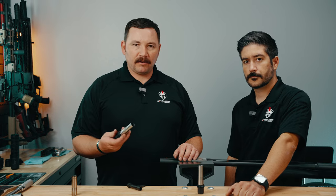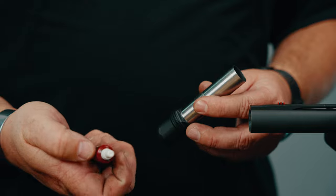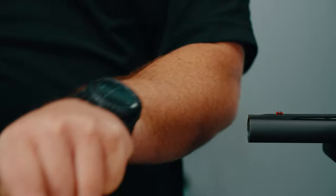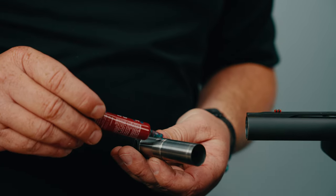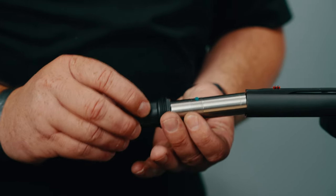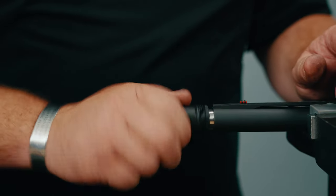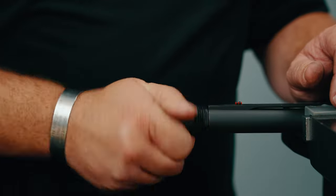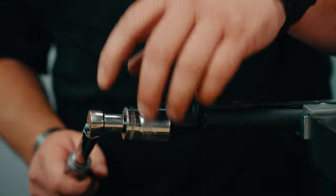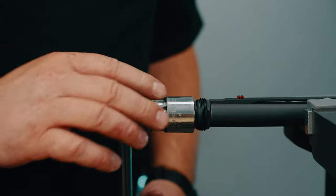At this point we're going to take our CRMD and we're going to install it in the shotgun. Like in a lot of our other videos, we're going to use a tiny bit of blue Loctite — apply one basic drop to the threads and we're going to do the install. This is a cylinder choke so you can fire the weapon with or without the suppressor on it and you'll get a cylinder size pattern.